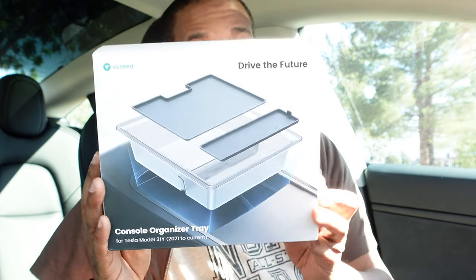What's up everybody, this is Ken. I am back with another accessories video brought to you by Vixeed. Vixeed was so nice to send me one of their new released items to try out and it's dealing with the center console. But this one stands out a little bit more than the others — it's transparent.